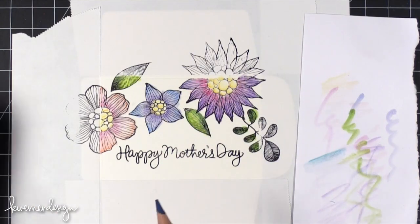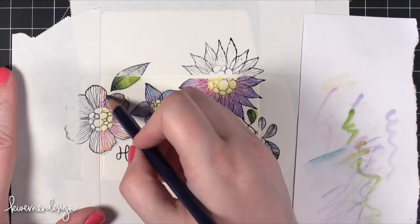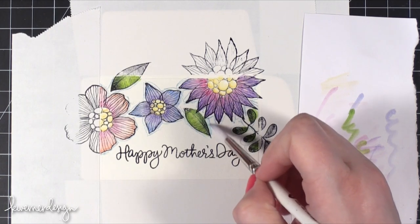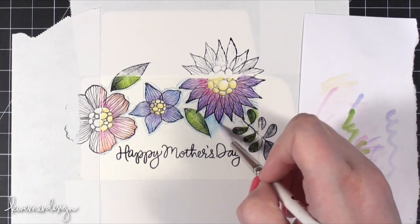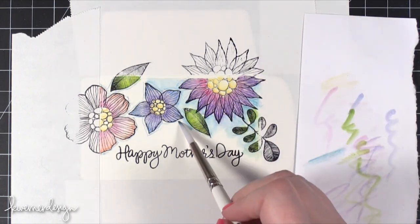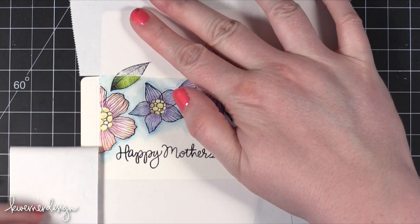I'm going to take this blue color and put kind of a blue halo around all of the flowers. Just doing a really thin line of blue around all of the flowers using a small brush and some water, grabbing that color and pulling it away from the edge — just giving a little bit of a halo. I'm being careful because it looks like it's pulling some of that color from the flowers. So there's my image there. Now I'm going to peel off the masking paper because I'm going to do some additional coloring on the flaps of the gift card holder.